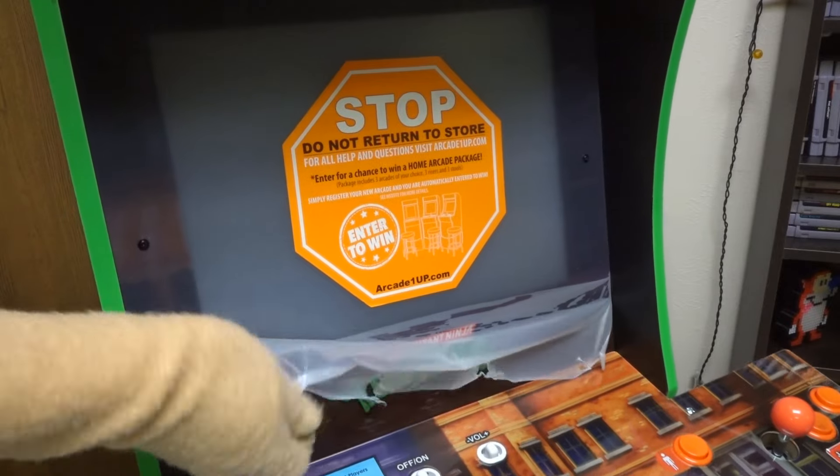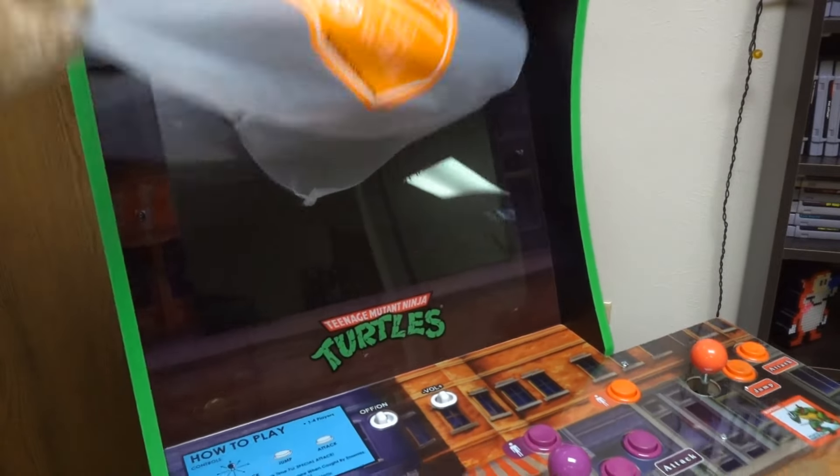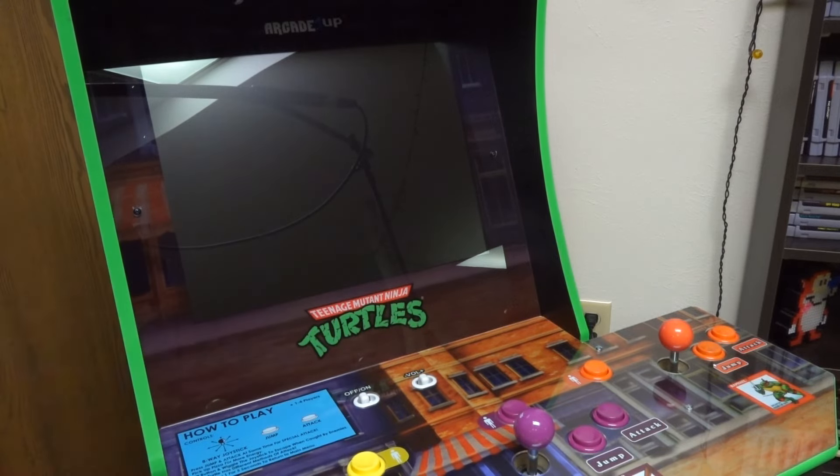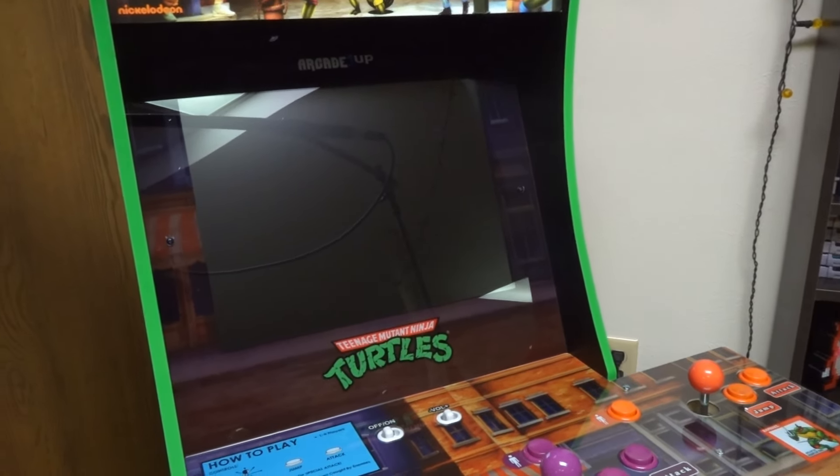I just love the joystick pad! There are four players: Player 1 you can play as Leonardo, Player 2 is Michelangelo, Player 3 is Donatello, and Player 4 is Raphael!